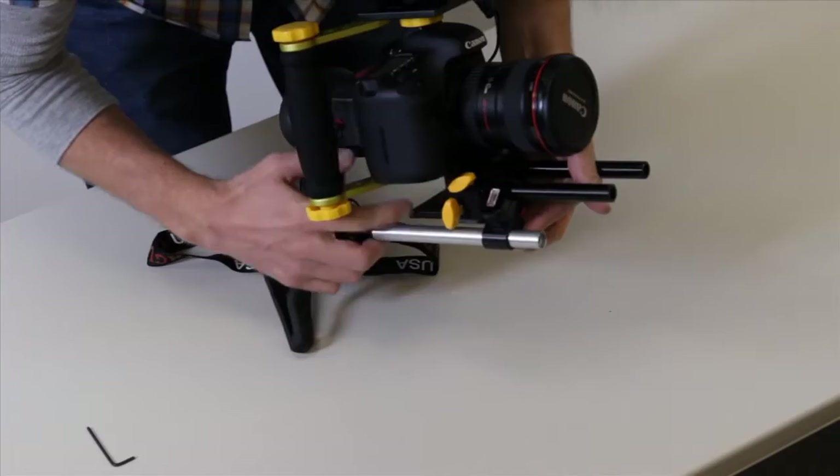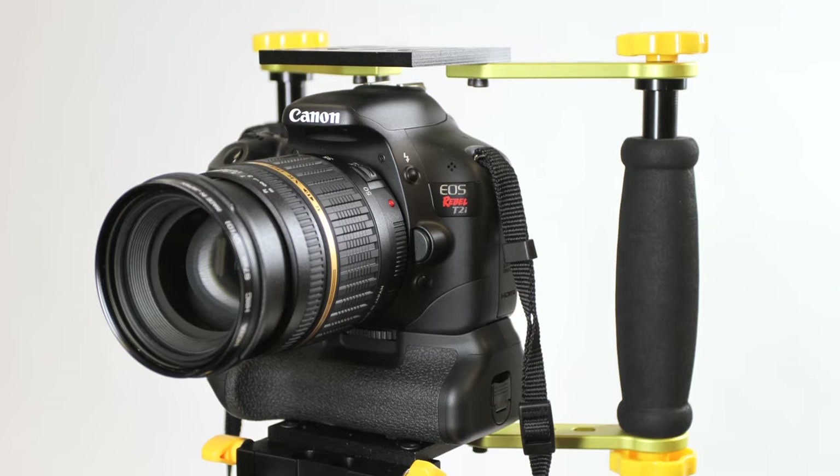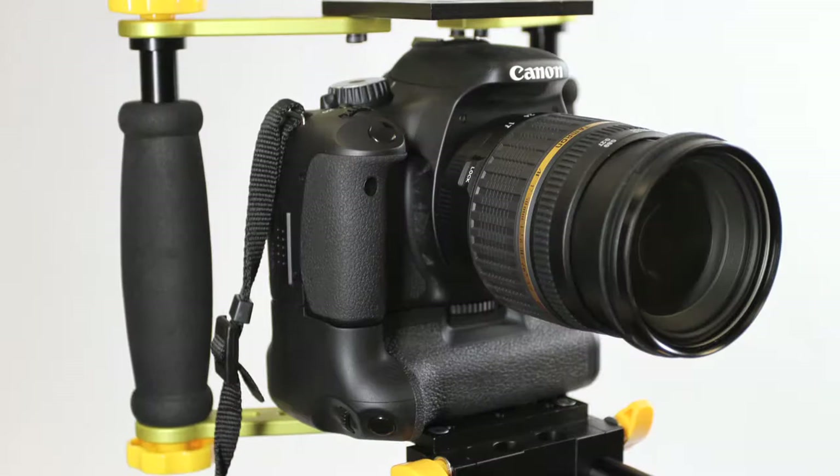Not to mention, the Superfly also integrates with other support gear that you may currently own. If you're using a taller camera — perhaps with a battery grip or the Canon 1D Mark IV — optional handle spacers are also available at the ICANN website.